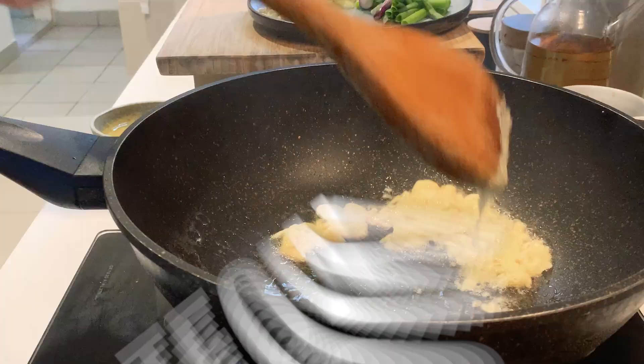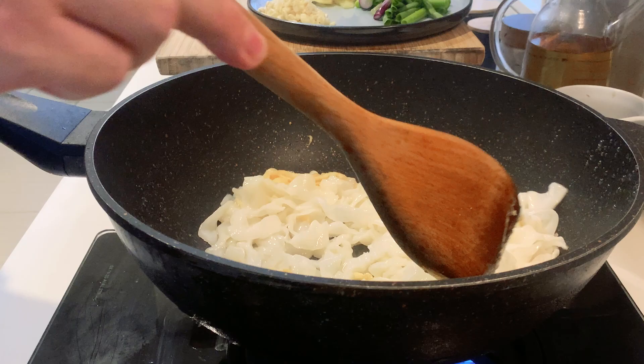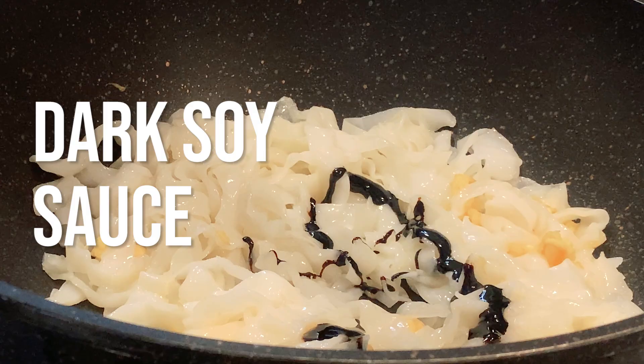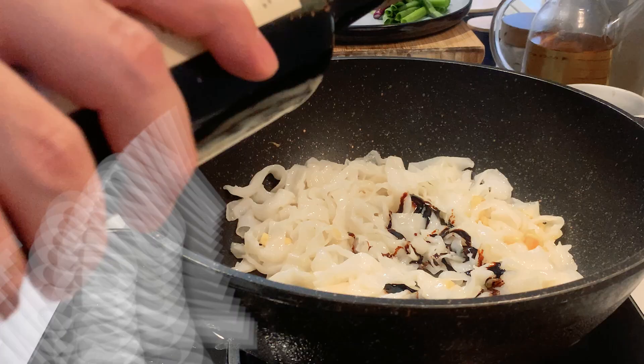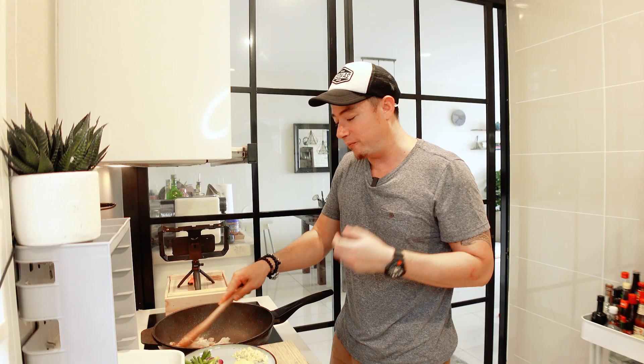Add in one of the egg yolks, then the kway tiao goes in. Add dark soy sauce and light soy sauce. As the soy sauce caramelizes, it'll give that nice char to the kway tiao.